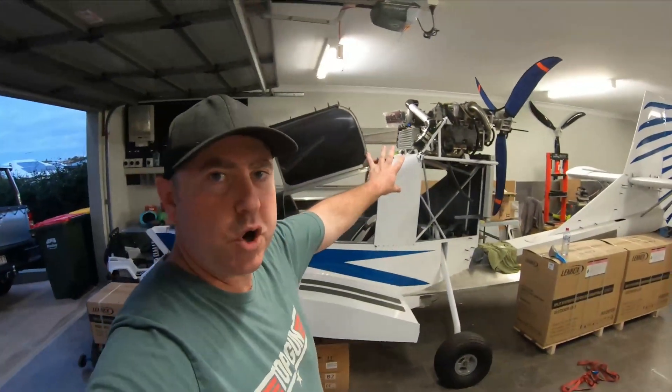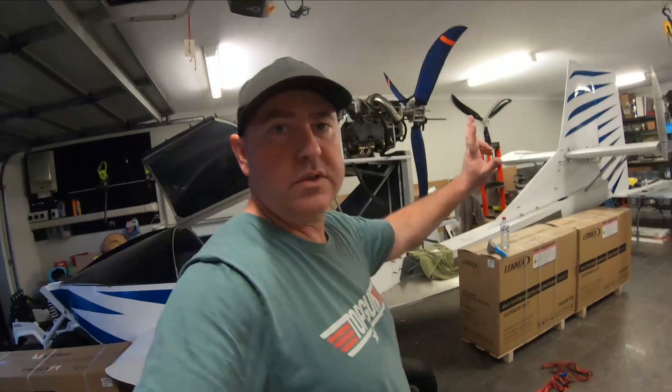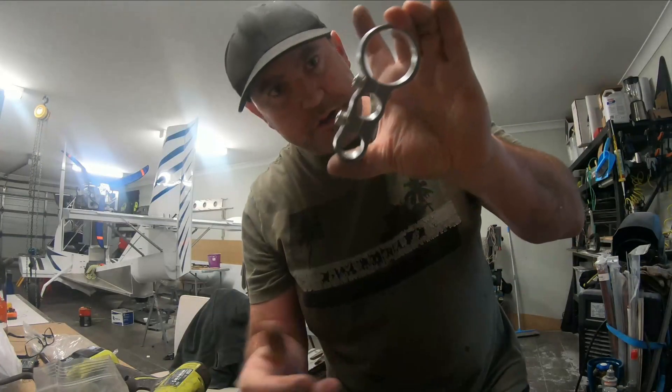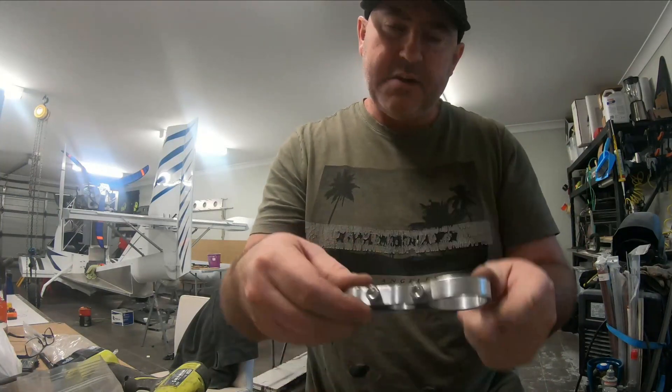Okay guys, coming soon — we are going to get this engine wired up and get it running. I want to finish off the controls and get this thing back in the water for another float test with power, so stay tuned. Alright guys, custom hose clamps — here they are, just finished this one. Let's go put it on the plane.